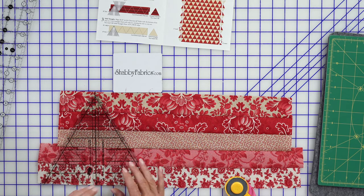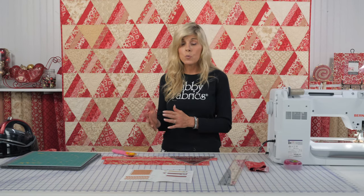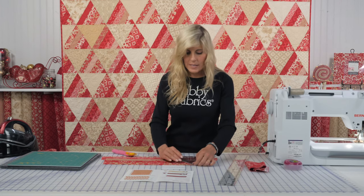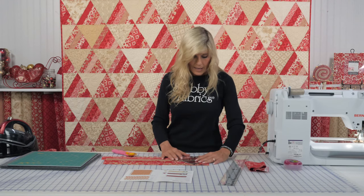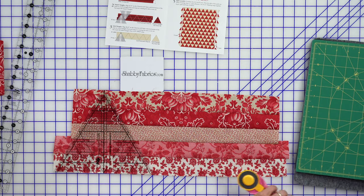If you place the ruler on top of your strip set and it doesn't match up, something's gone awry. Maybe the cutting was not quite right, or maybe the piecing was too narrow or too wide of a quarter of an inch. Or it could be even in pressing — maybe if you press things a little more open, it's going to fit the way that it should. I'm going to bring out my spinning mat because we are going to be cutting on both sides of our triangle.